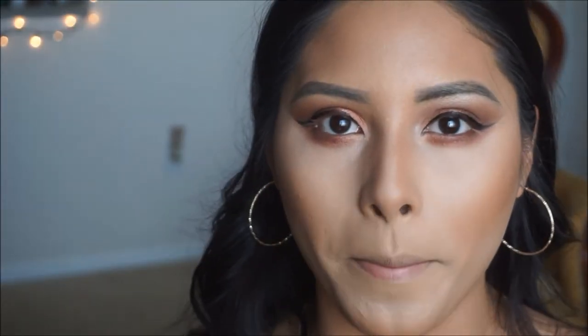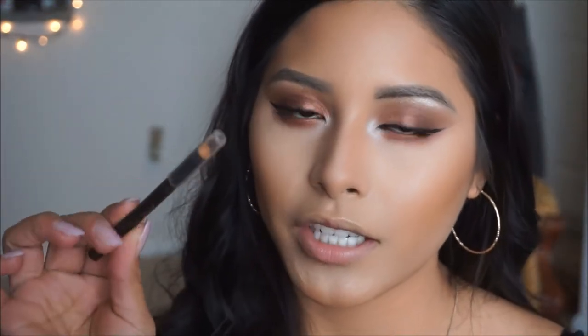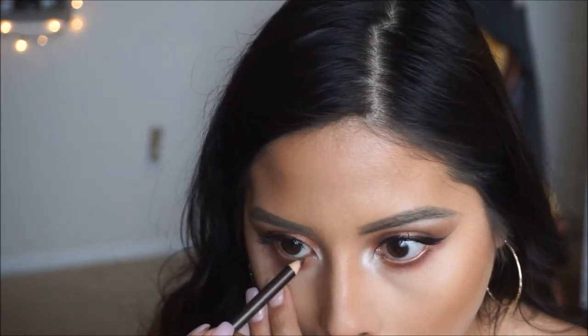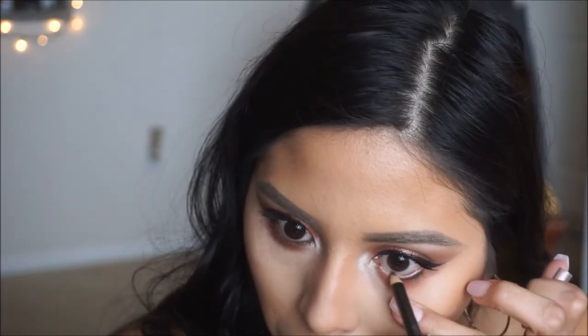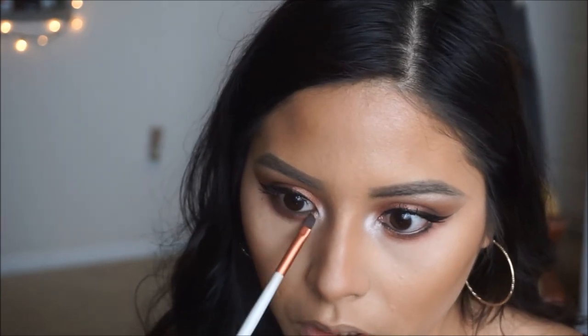I'm going to go ahead and do my mascara off camera, but I'm going to be using my go-to which is the Maybelline Lash Sensational and then the Maybelline Colossal Volume Express — putting these two together as usual. Now that we have coated our lashes, I'm going to go in with the Tarte Eyeliner in bronze and apply this on the waterline. Taking an angled brush, I'm going to go ahead and smudge that in to fully smoke it out.